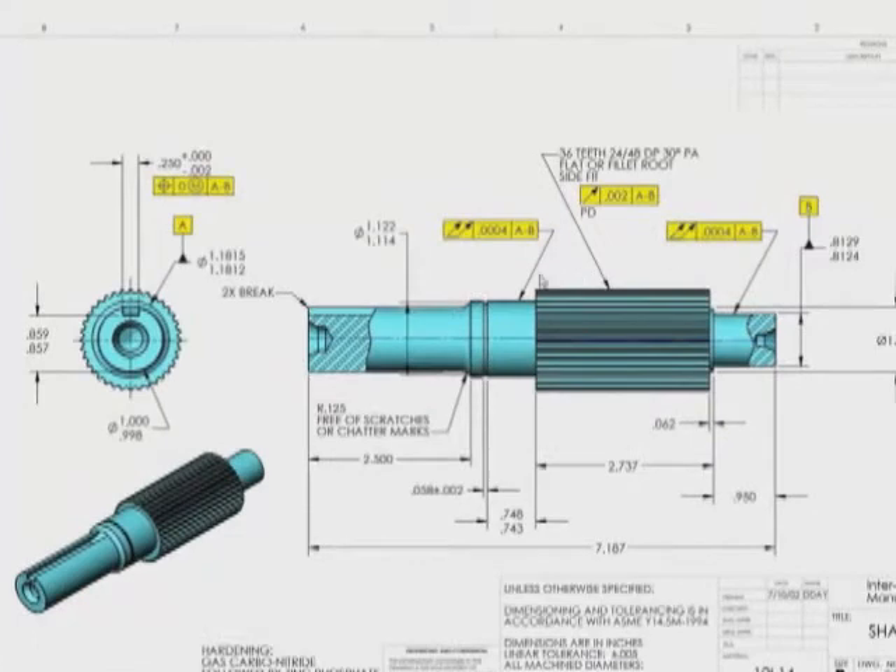On the drawing we've identified the two diameters that are going to have bearings pressed on them as our datum features. Datum feature A is this one and datum feature B is this one. You'll notice that I have total run out on these features relative to A-B. A lot of people look at that and say you can't have run out to itself. Well it's not to itself. A-B establishes a common datum axis and then we want to check the run out of these surfaces relative to that axis, and you'll see John doing that.